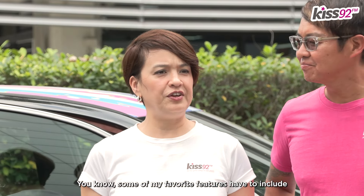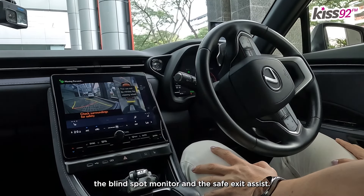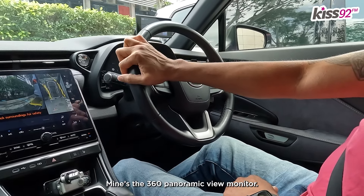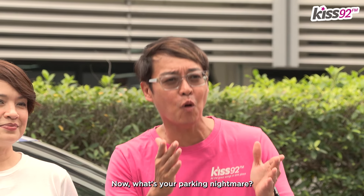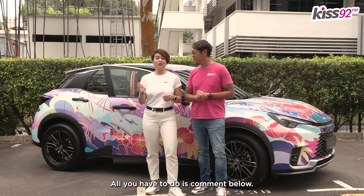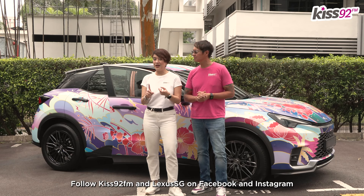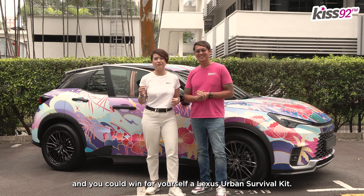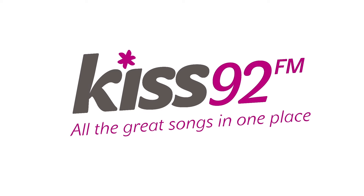It was really fun. Some of my favourite features have to include the blind spot monitor and the safe exit assist. Mine's the 360 panoramic view monitor — it was fantastic. Now what's your parking nightmare? All you have to do is comment below, follow KISS92 and LexusSG on Facebook and Instagram, and you could win for yourself a Lexus Urban Survival Kit. Good luck! Lexus — experience amazing! KISS92, all the great songs in one place.